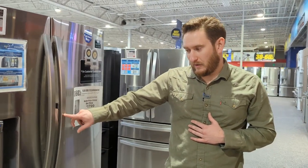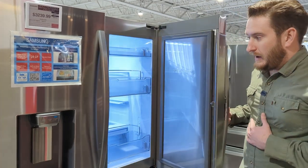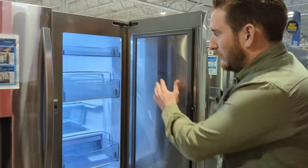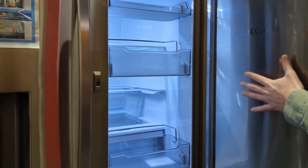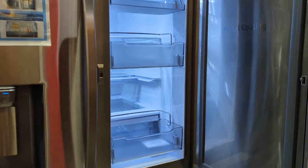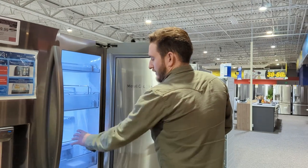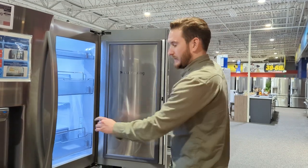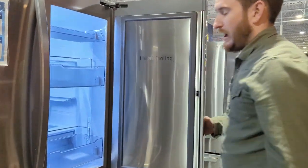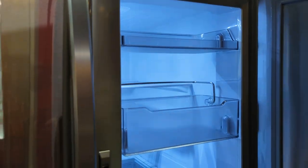One accent on this door is a little metal bar with a trigger. When you pull that trigger, you access the metal cooling quick-access drawer. That sheet of metal helps regulate and maintain the cold temperature. You can grab gallons of milk, orange juice, and similar items. It has little metal dividers you can flip and turn to adjust and divide things inside.